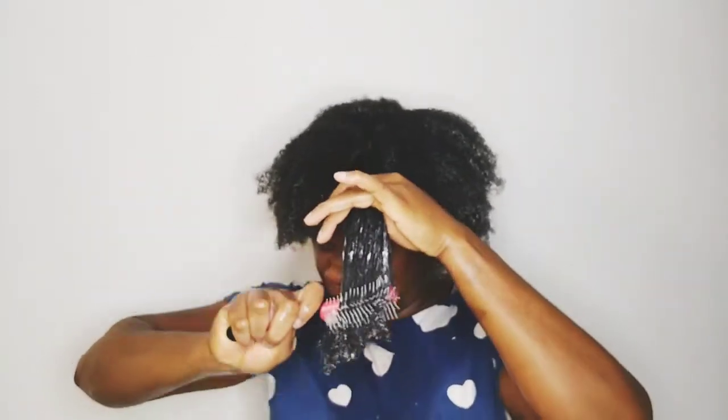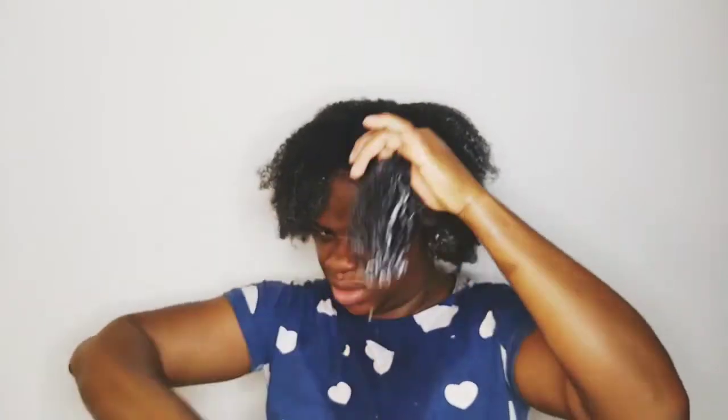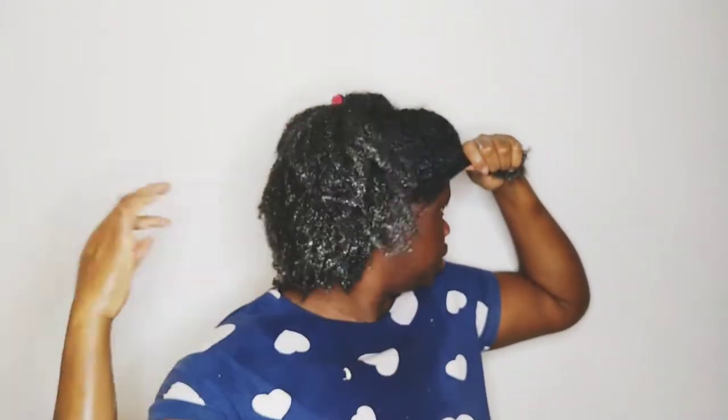Now I'm going to detangle my hair using the comb to distribute the product. This comb is so good for detangling - it's so nice, it helps so well and it minimizes breakage. When you use this you're not going to get much breakage. The only problem I have with this brush is that the handle is too short.